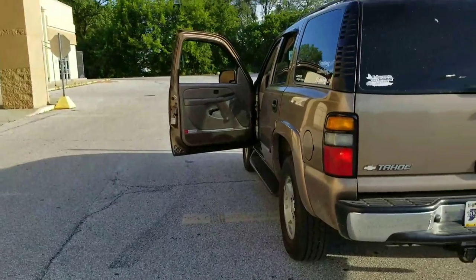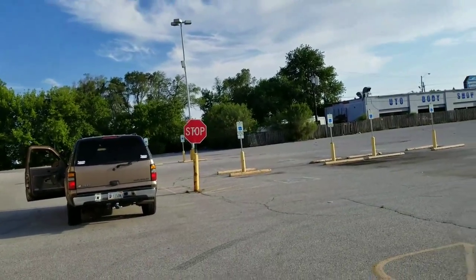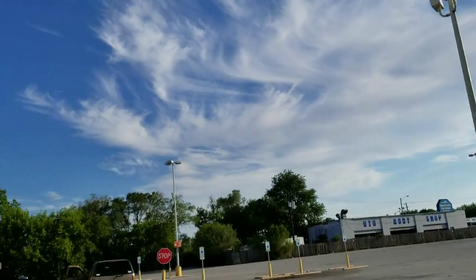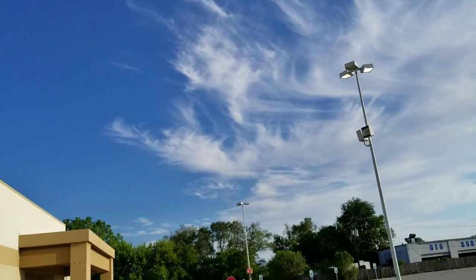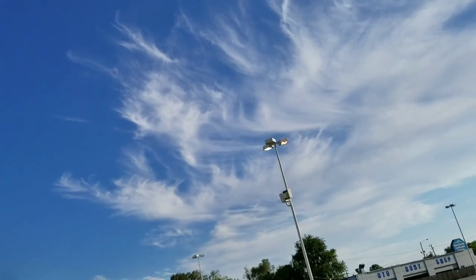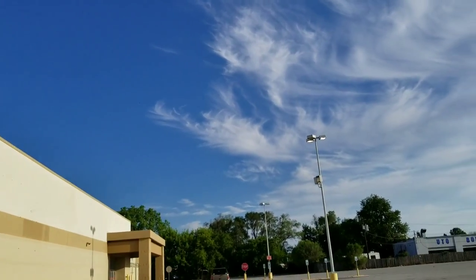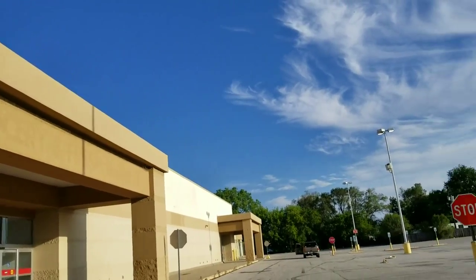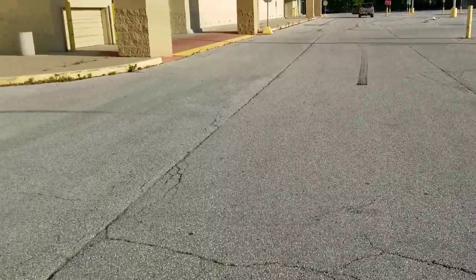That's a little better. I'm just keep walking backwards. I'm at the Kmart again. I'm at the far end of the building. Keep walking. I'm going to turn around — I'm at the end of the building. I think you can still hear it. I'm almost at the end of the building.